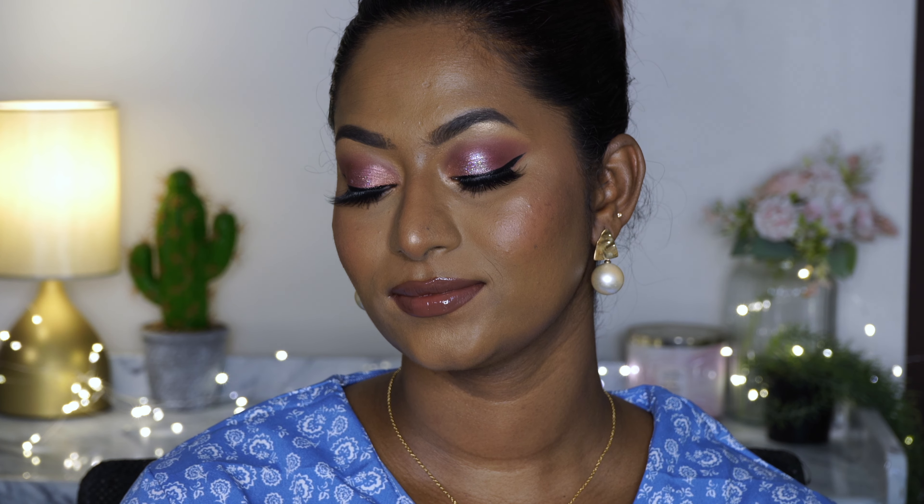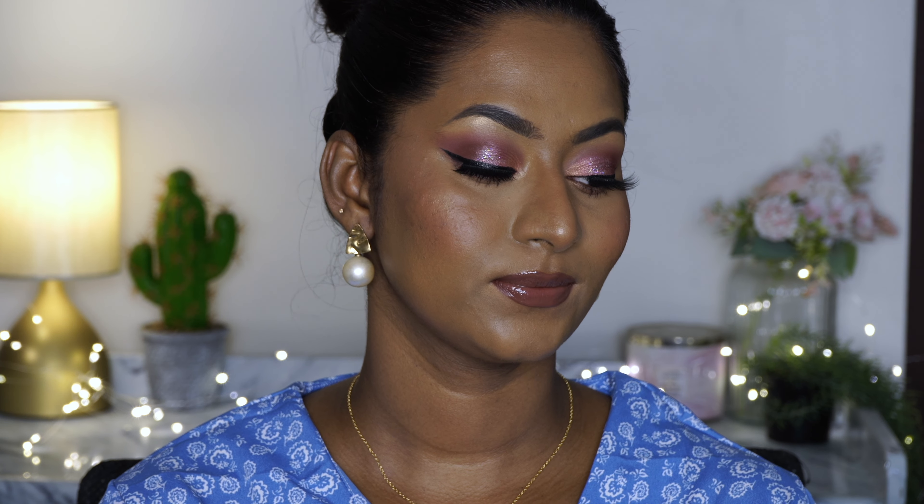That is the finished makeup look using all Rude Cosmetics products — it came out very well and none of the products disappointed me. I really enjoyed using their products and have used them in the past as well. All the products I used will be linked in the description box. Please make sure to follow me on Instagram and subscribe to my channel for more videos — I'll see you guys soon in my next one, bye!